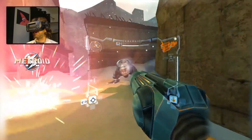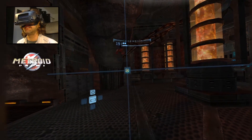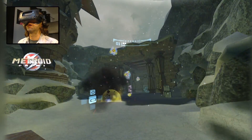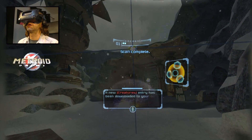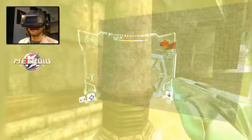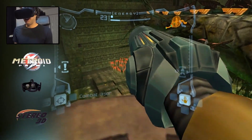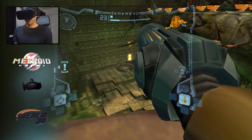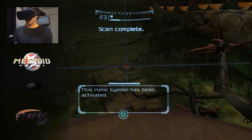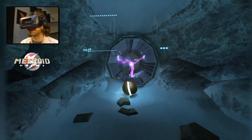The only real complaint I have is that scanning can be a little tricky because the vertical axis on the scanning aim system isn't tied to your head tracking. Sometimes you'll have a target that's way up high and it can prove tricky to fiddle the stick around until you hit the sweet spot. Also, in places where you cannot scan, if you do bring up the scan visor, the scan UI will appear as if it were a few kilometers in front of you. But these problems have yet to cause actual hardship other than needing a couple of extra seconds to lock onto a tricky target.